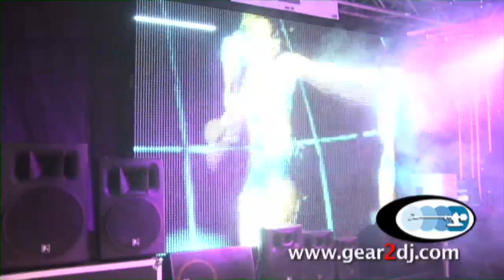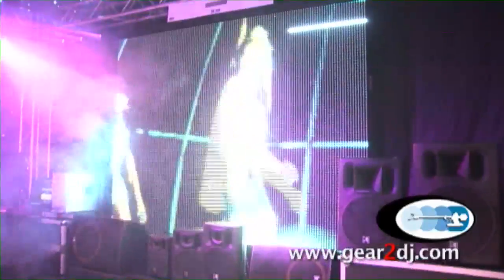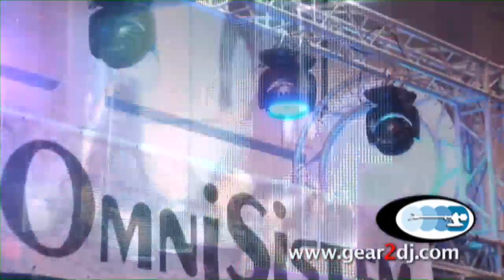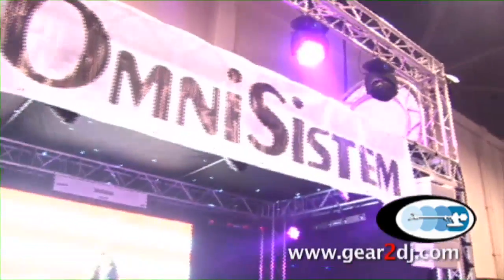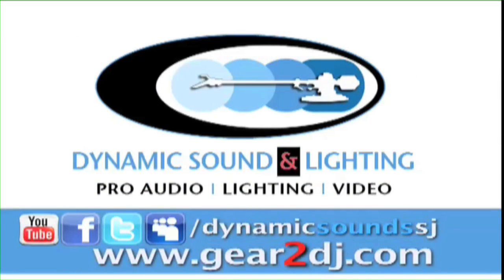We'd like to know what you like. It's plug-in and the software. You can play DVDs on it, MP3s, whatever you prefer. Gear2DG.com